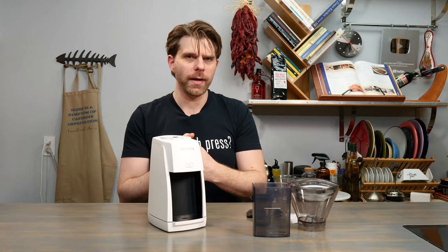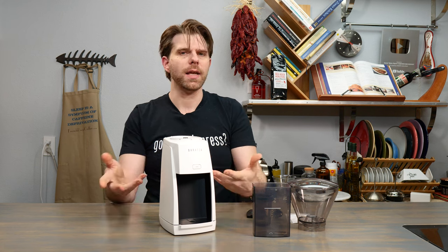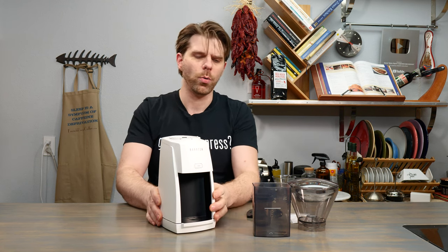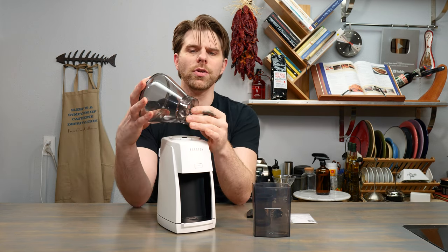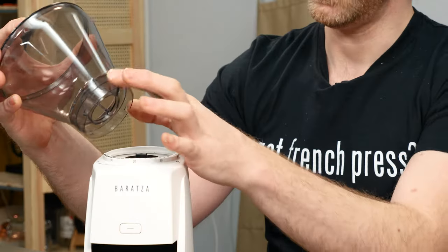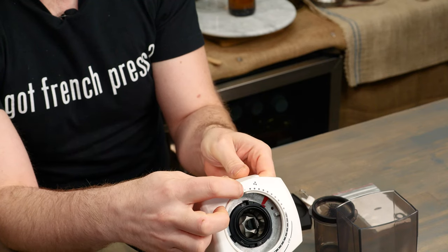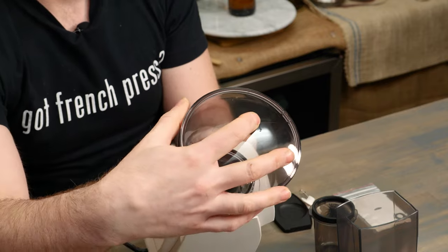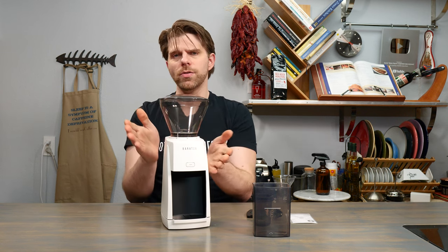Now let's put everything together so you can get ready to start grinding coffee. First set your device on a sturdy countertop or table. Take your beans hopper and place it on top of the unit. You'll notice there's a white hash mark on the beans hopper — line that up with the small arrow on the device, press down with a little pressure and start turning. You'll hear clicks that tell you the beans hopper is settled into place and won't come loose when you start grinding.